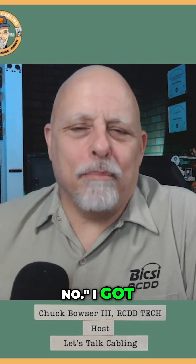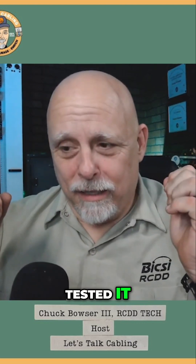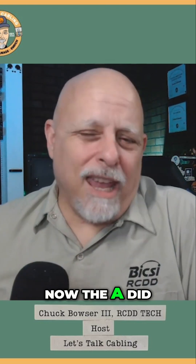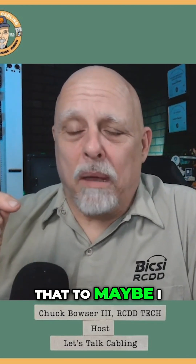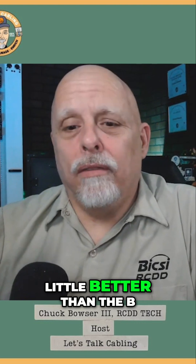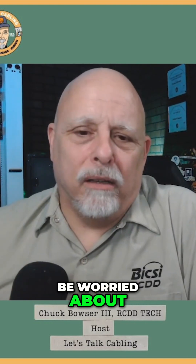They say, well, we do B because it performs better. I got bored one Saturday and sat up in my new studio, took a piece of cable, cut it off, terminated it, and tested it. Terminated it to B, tested it, and compared the two results — they were nearly identical. The A did perform a tiny bit better, but I couldn't attribute that to anything other than maybe I terminated that one a little better. The difference was not enough to even worry about.